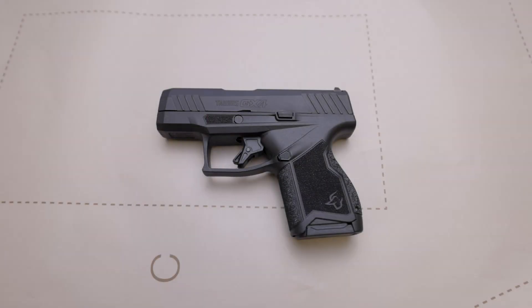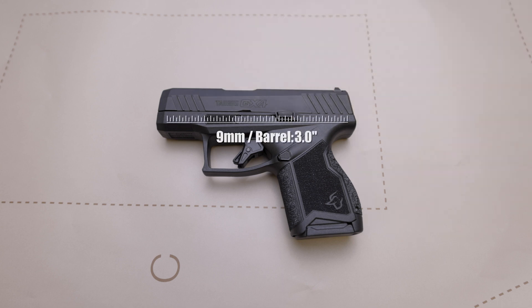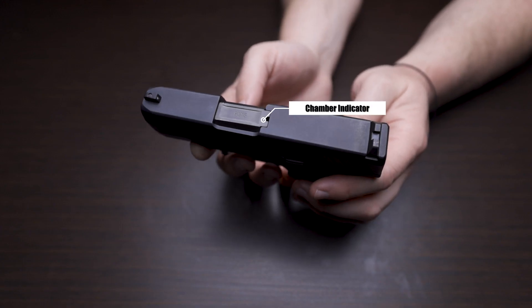Now we're going to cover a couple of the specs. The barrel on this pistol is just over three inches, chambered in nine millimeter, and it also has a DLC coating. There's a visual loaded chamber indicator on the top of the barrel.